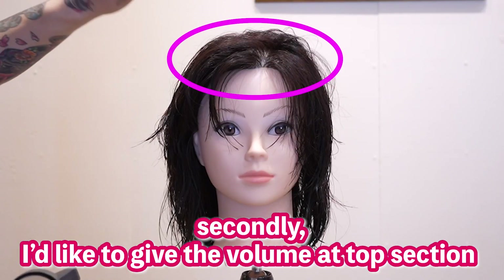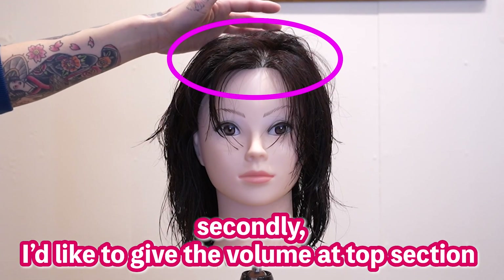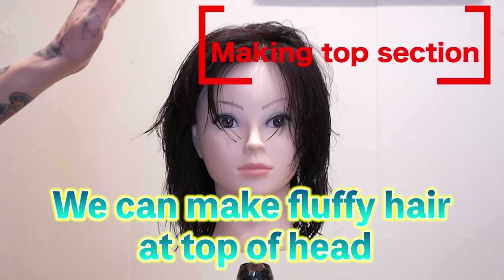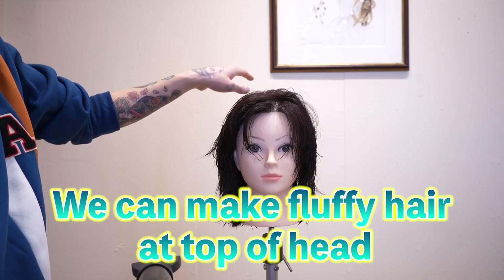Secondary, I'd like to give the hair volume to the top section by blow-drying the hair from different angles. Of course, we can make fluffy hair at the top of the head.